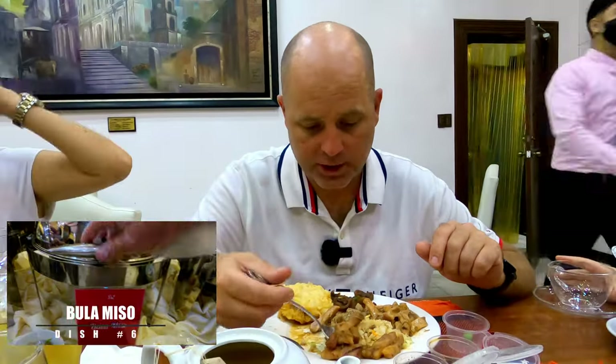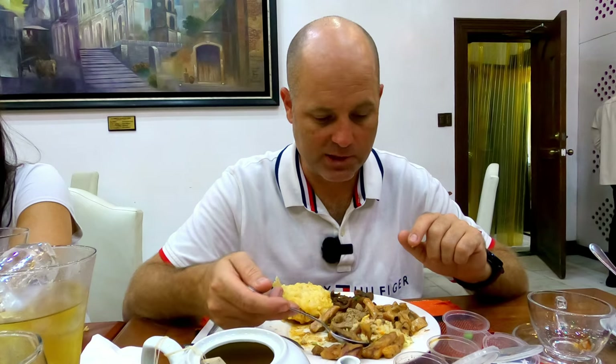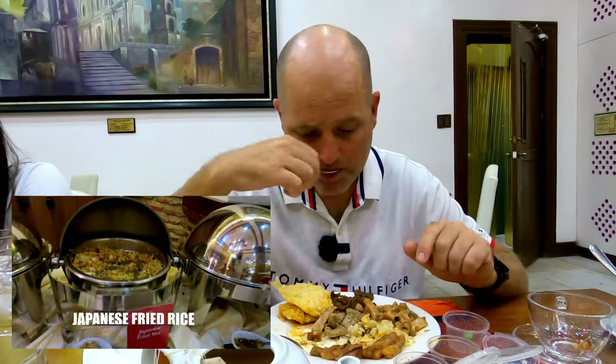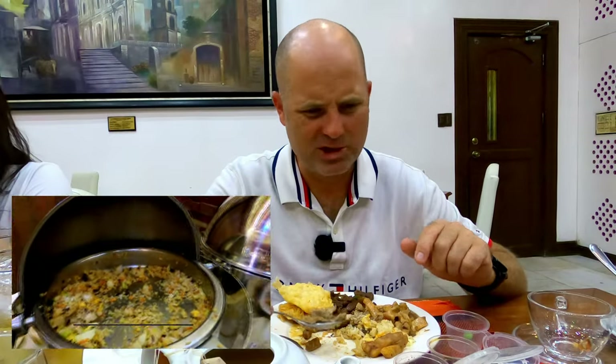Let's try more of this white fish in the soy sauce — nice. Now we get the pork. The fried rice is not very good. I don't know if it's the pork or the fried rice. Let me flush the flavor. No, I don't like that fried rice. More of that pork — it's kind of dry. I don't want to be rude.